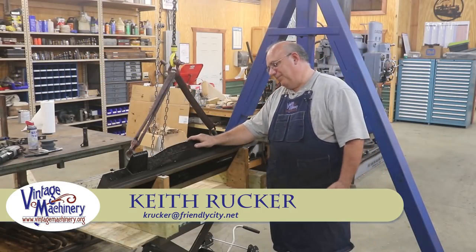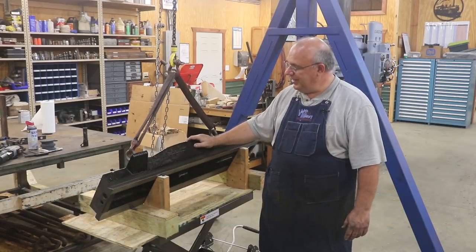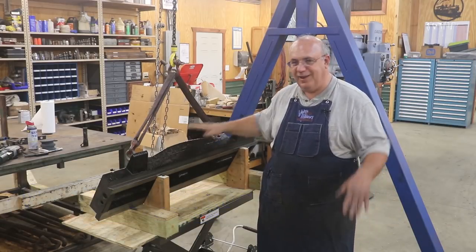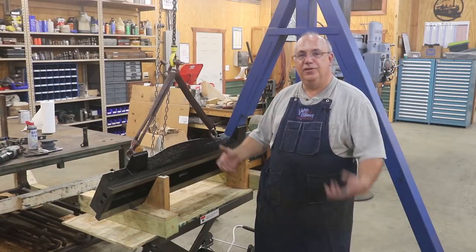Hello, Keith Ruck here at VintageMachinery.org. We're still working on our New Haven metal planer restoration and still working on doing some scraping — a lot of scraping involved in this project to get worn surfaces really back up to snuff.